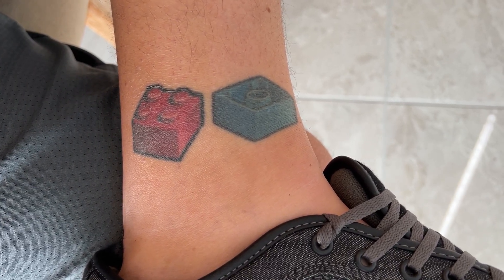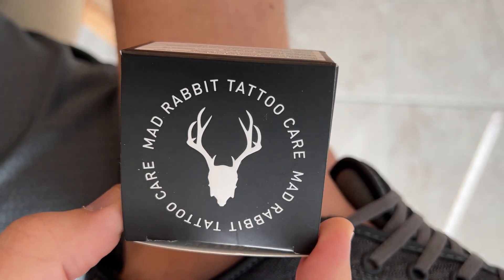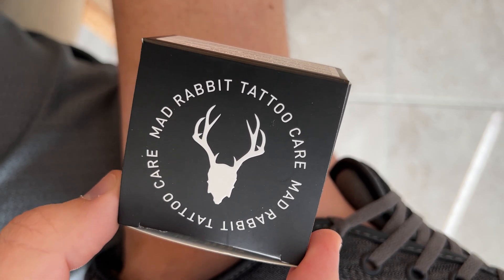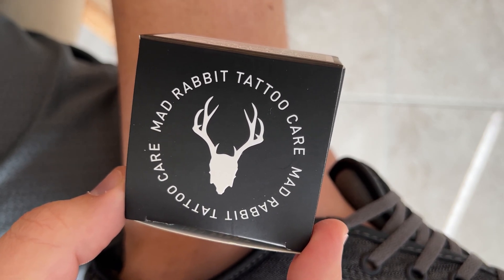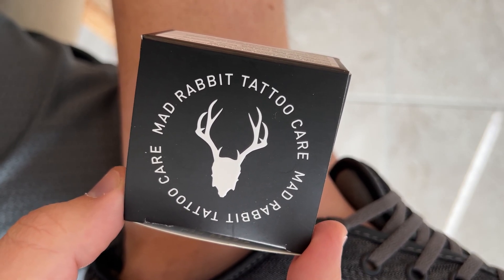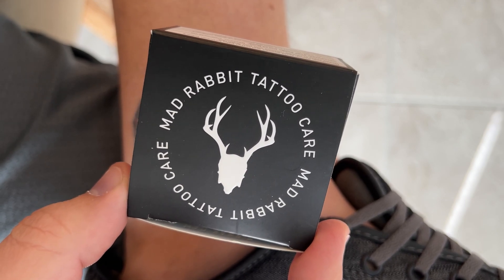Hey everybody, welcome back to the channel. Today I'm going to review the Mad Rabbit tattoo care cream. I've seen a lot of ads for this on Facebook and Instagram, and it's something that I would never buy for myself because I'm very skeptical of things like this online.